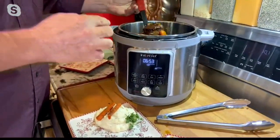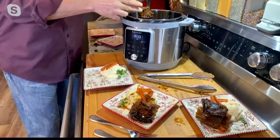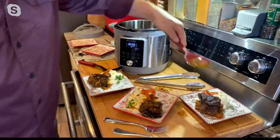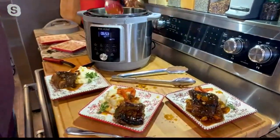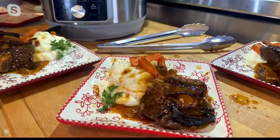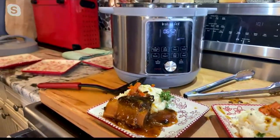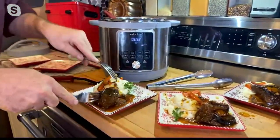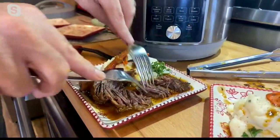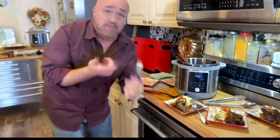At home, short ribs normally take six, seven, eight hours. With the slow cook function you can certainly make them the traditional way, or if you want to get them on the table a little faster, switch to pressure cook and you can have these on the table in about 35 minutes — gravy and all. This is a $35 plate at your favorite restaurant and you're able to do it at home, fast and easy with minimal cleanup. And come on, isn't your mouth watering with this every minute of this show?